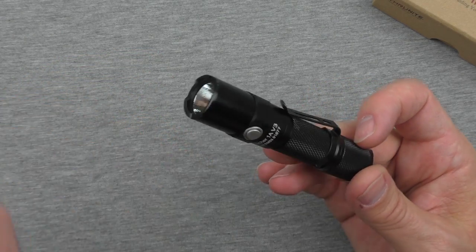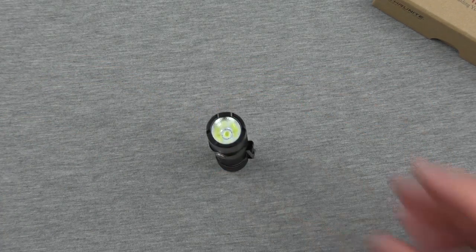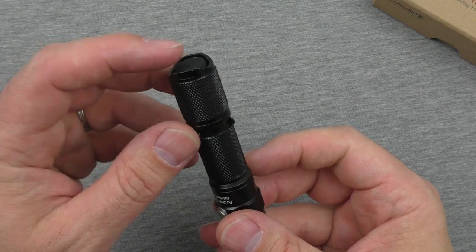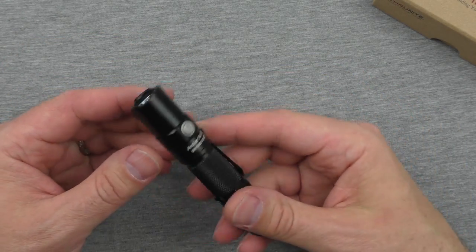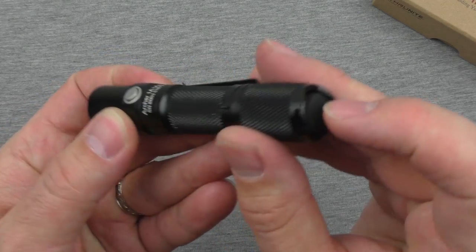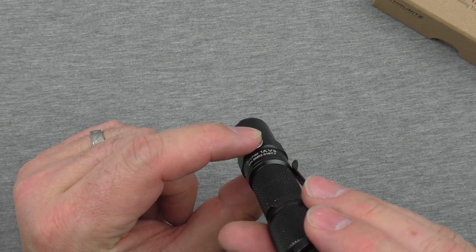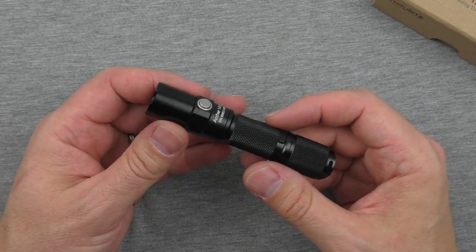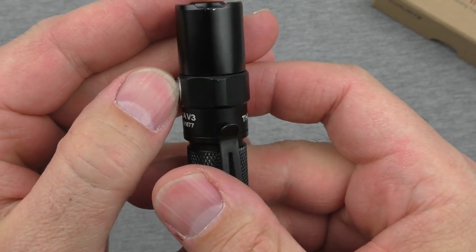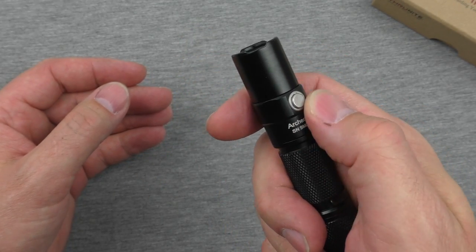Talking about some of the features and functionality of this light: it has a tail switch right there, though it can't always stand up on that tail switch. The tail switch turns the light on, and then switching through modes is this button right here. One thing I like about that side switch is that it's not sharp but sticks out enough, and it is metallic, so it has a very different texture compared to the rest of the head. If you're just searching for that button, it comes up pretty quickly.